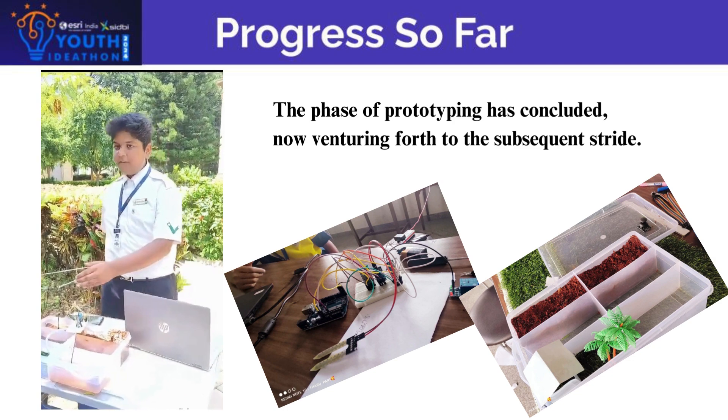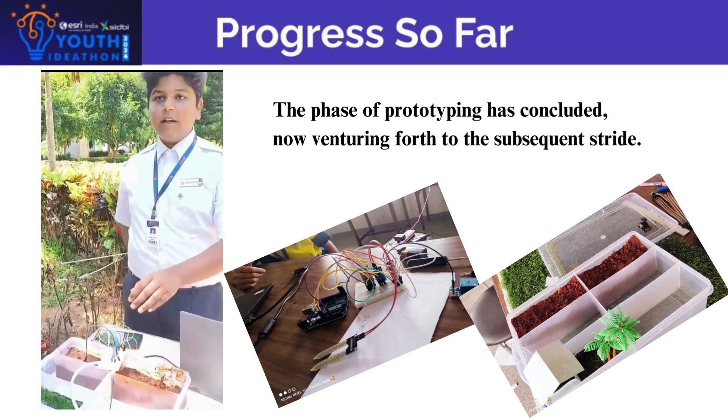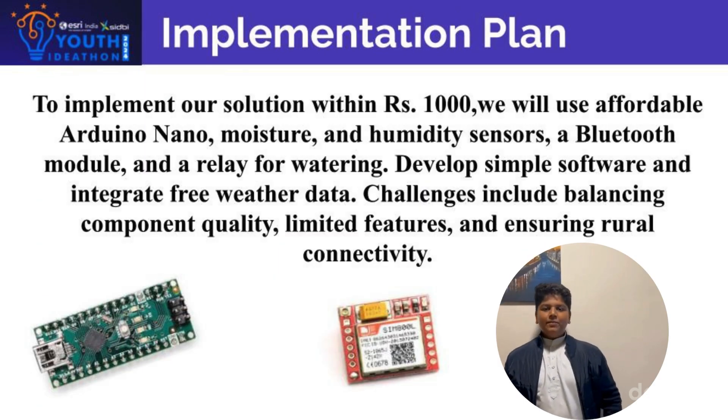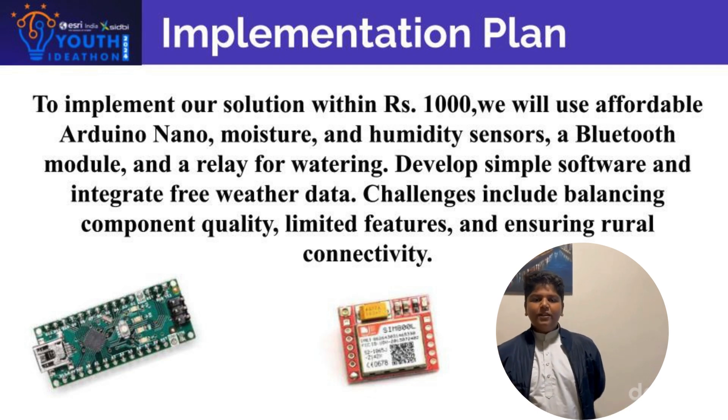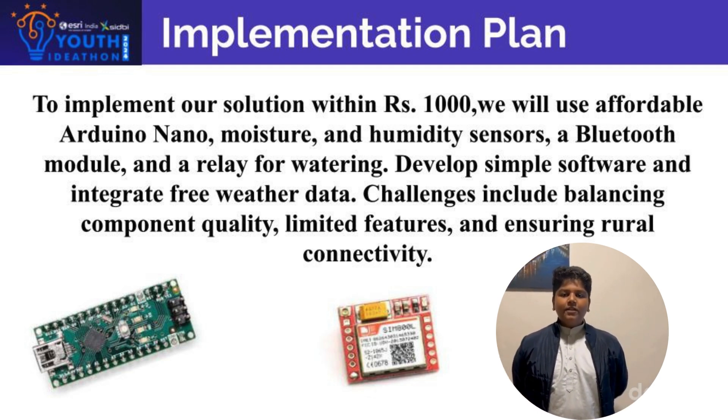The prototyping phase has been completed and we are proceeding to the next phase. To implement our project within 1000 rupees, we will use basic components and won't over-sophisticate our project. Plus, we use our own motherboards to make it cost efficient.